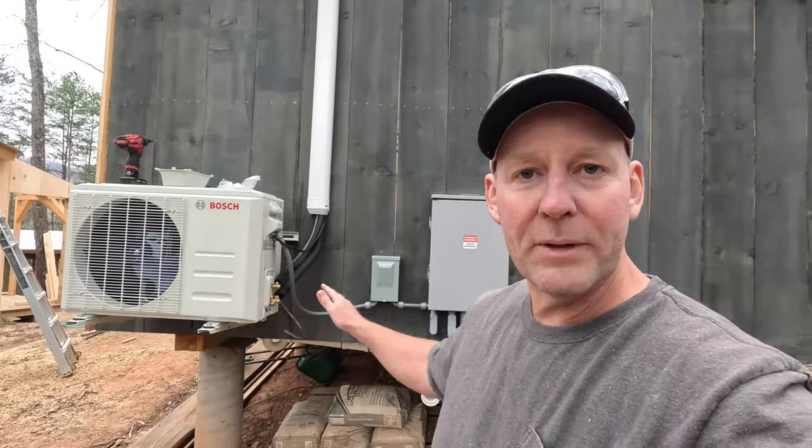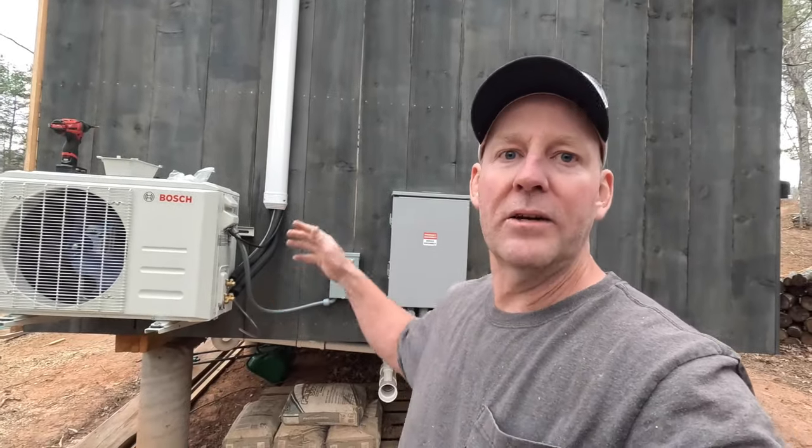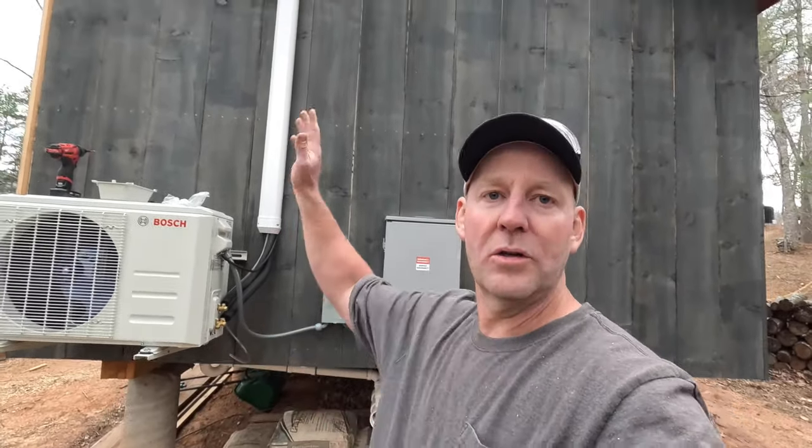I don't need heat or AC inside the cabins right now. But getting them connected, getting them flared, getting the lines done — plus all the holes that we put in the cabin today — all steps in the right direction, and I'm super happy with that.